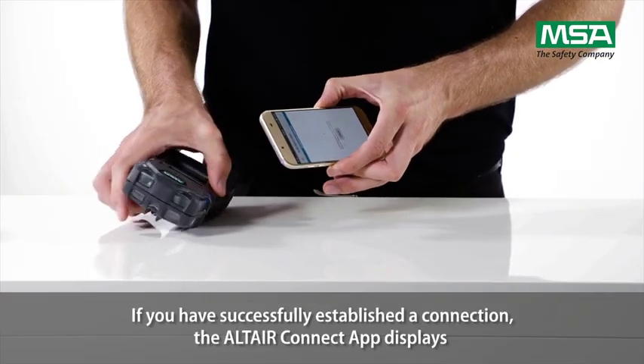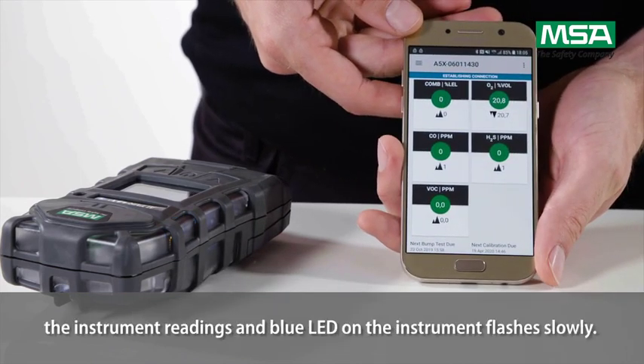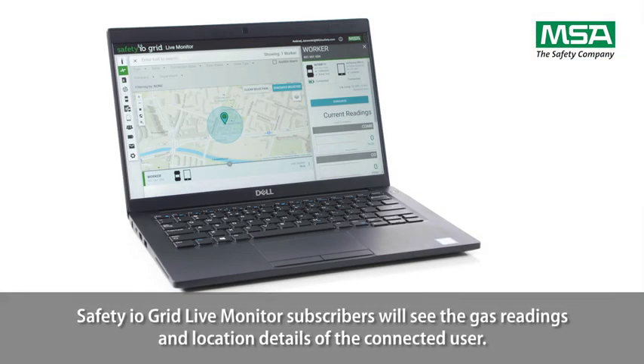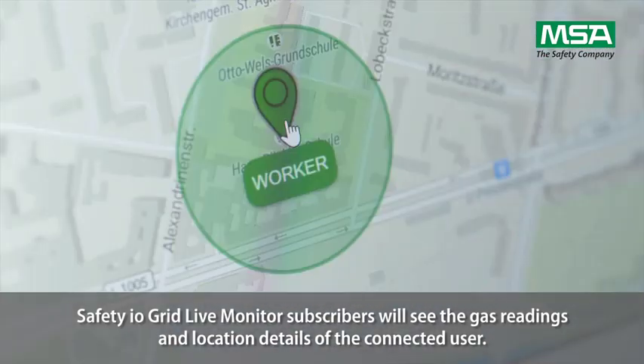If you've successfully established a connection, the Altair Connect app displays the instrument readings and the blue LED on the instrument flashes slowly. Safety I.O. grid live monitor subscribers will see the gas readings and location details of the connected user.